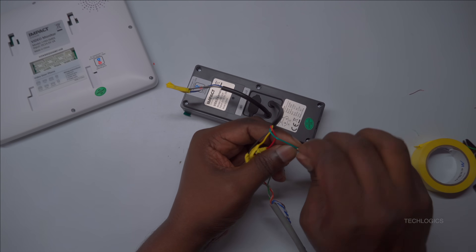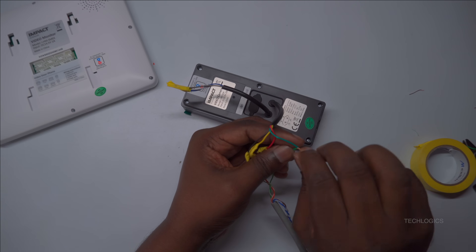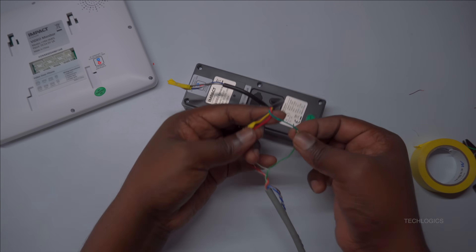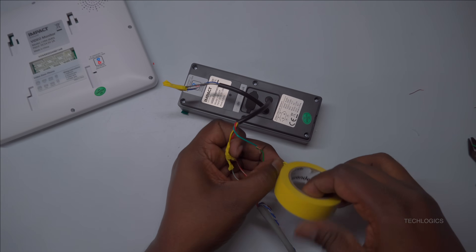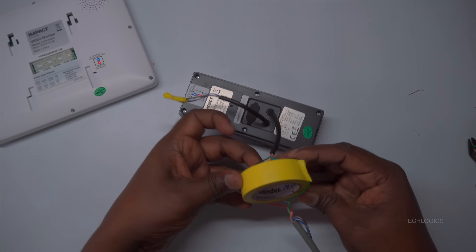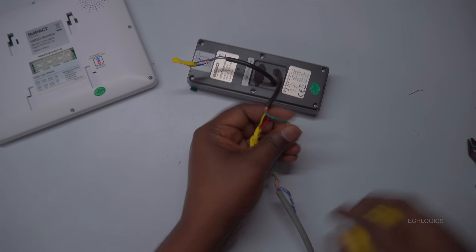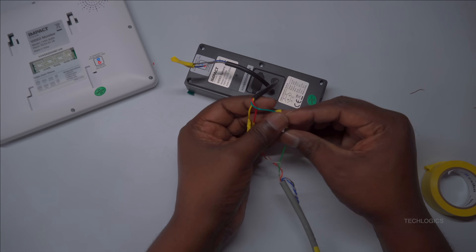Finally, connect the green wire from the door station to the green wire in the CAT6 cable. This wire is used for transmitting audio signals, allowing clear communication between the indoor unit and the door station. Make sure this connection is secure and insulated correctly, as it directly impacts the audio quality and overall user experience.